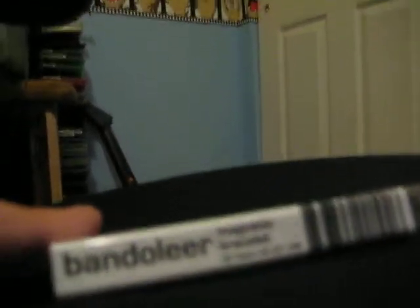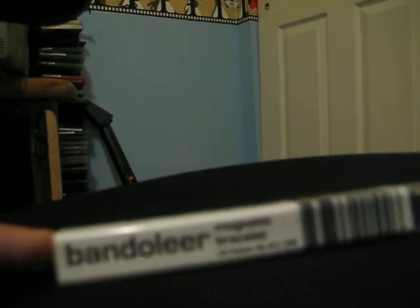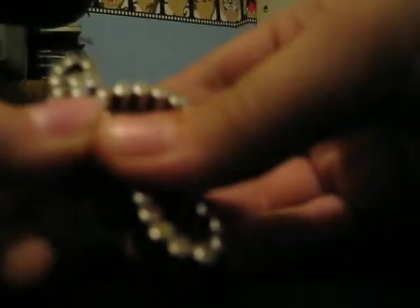Hi guys, it's from iCab. I'm going to do an unboxing video — my first one — of the bandolier. You probably saw the main video for it. I've been doing it for a long time for this. So, here it is.